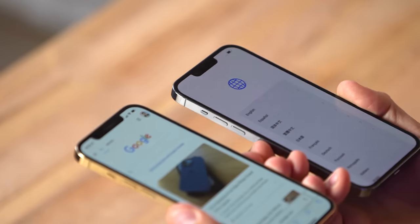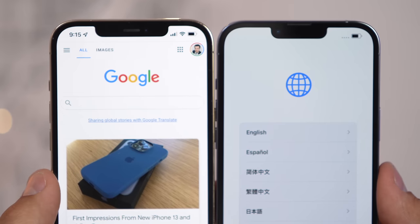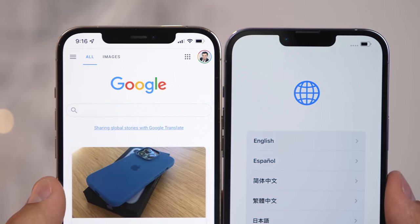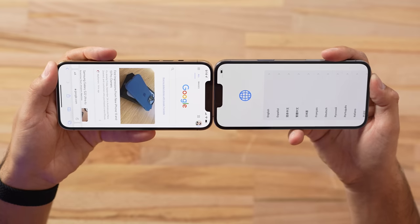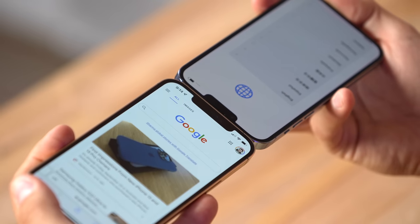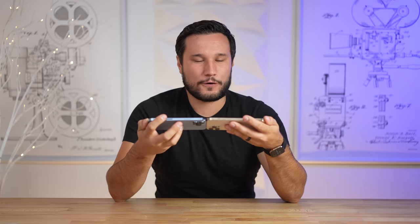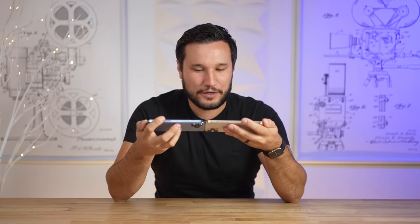Another thing I noticed is that the speaker is now at the top touching the frame instead of having a cutout in the display itself. The camera has been moved to the left side from the right-hand side, so if you're taking a selfie make sure you switch where you look. Overall that is a pretty significant difference, and it did get a little bit deeper — a little bit taller — but this is definitely a welcome upgrade.